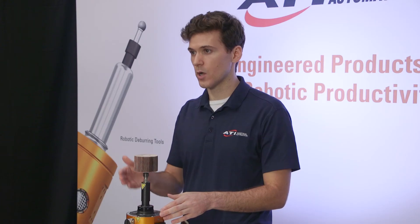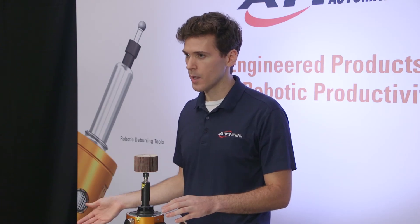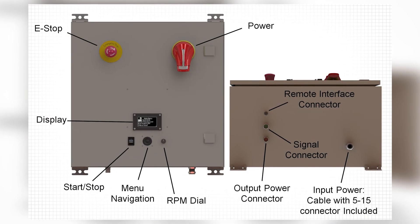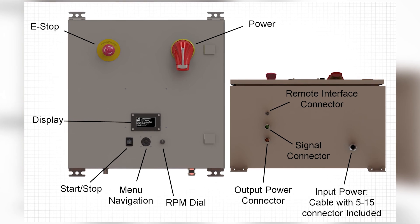The RCE 710 requires a controller to operate. ATI has designed and will be selling this tool in a kit that includes the RCE, a controller, as well as the power and signal cables that connect the two. With the controller provided in the kit, you can set all of the variables and parameters of the motor directly from the controller box, or you can control them remotely through an M8 connection on the box.